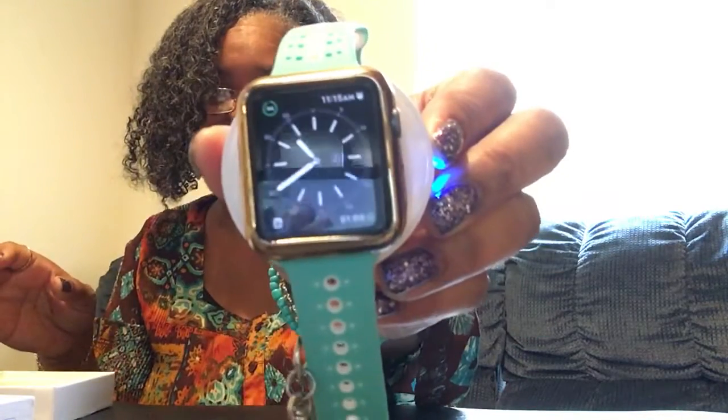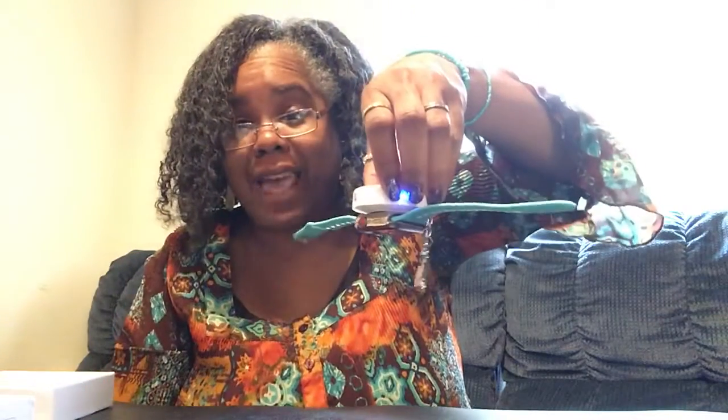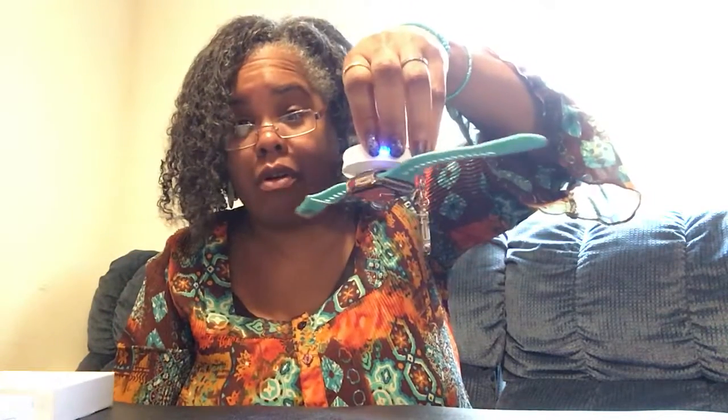Let's go ahead and pop that on — and voila, it's on, that easy. Let's try it... and it's charging. You can see the indicator right there, and check this out — this magnet is so strong.